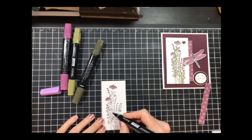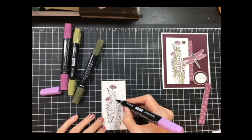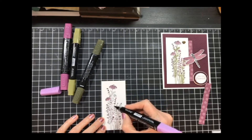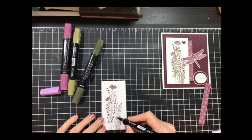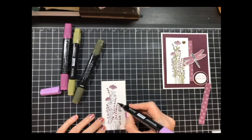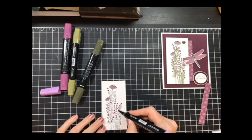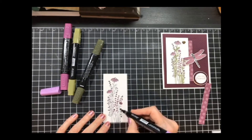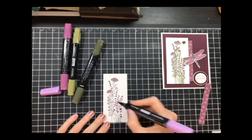It's interesting because when you start to do this, the first couple of times it's not too bad, but after a while they all kind of look the same and blend together. So you really have to pay attention to what you're doing. If you miss one, you'll know when you're finished — you just go back and touch it up. I like this because it makes it look like wildflowers with no rhyme or reason. I think I got them all.